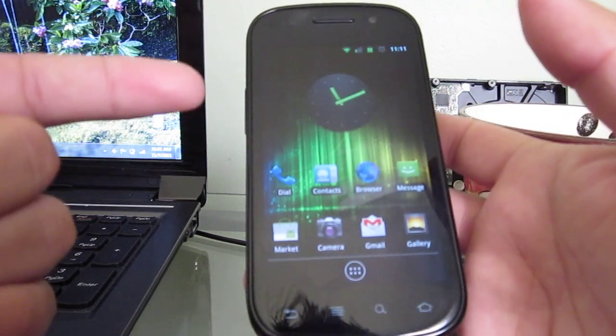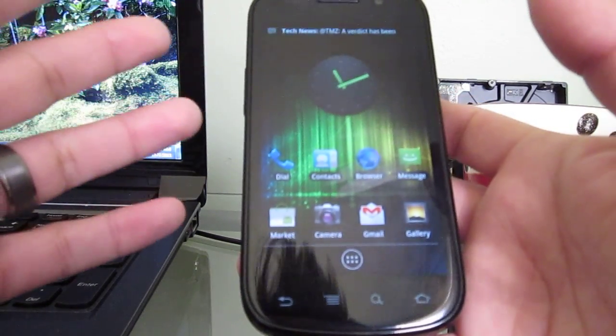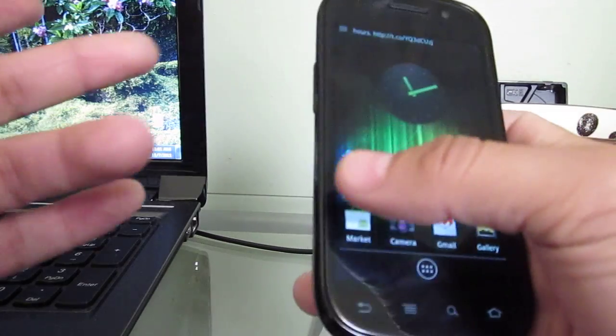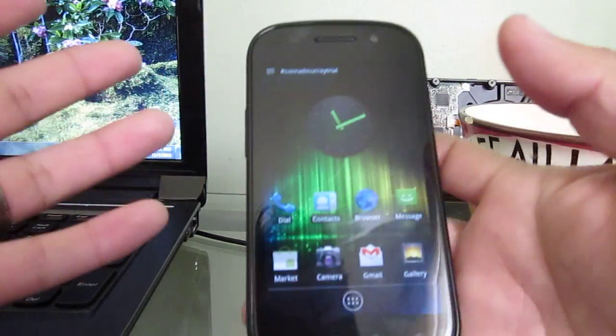I had been looking online at different themes and different home screen replacements, and I found that Go Launcher is the one that works best for me. It supports different themes and I actually found the right theme — the one that looked closest to Ice Cream Sandwich.